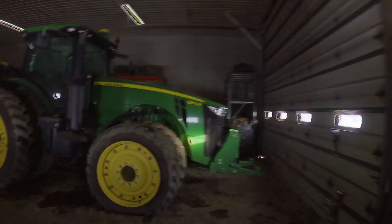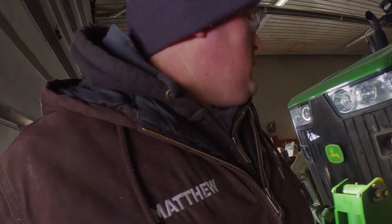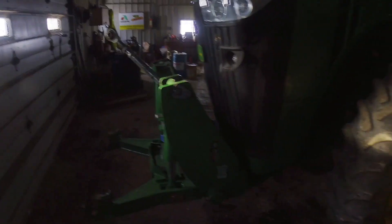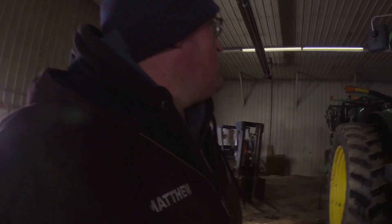Here she is — a John Deere 8360R. I'm not exactly sure of the year, but I believe it's a 2012, and it is a pre-DEF machine. We bought it used and put a LaForge front three-point on it for our blade. These are the tires that came with it — they're just not great. There's a little bit of tread left, but hardly enough to last the year.